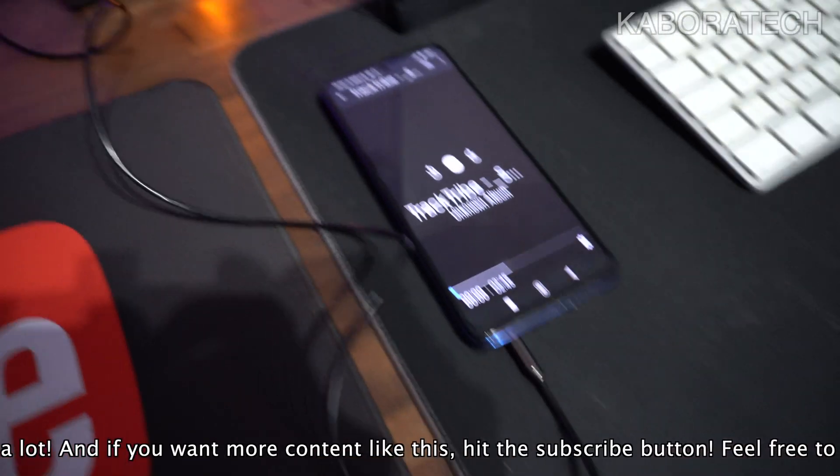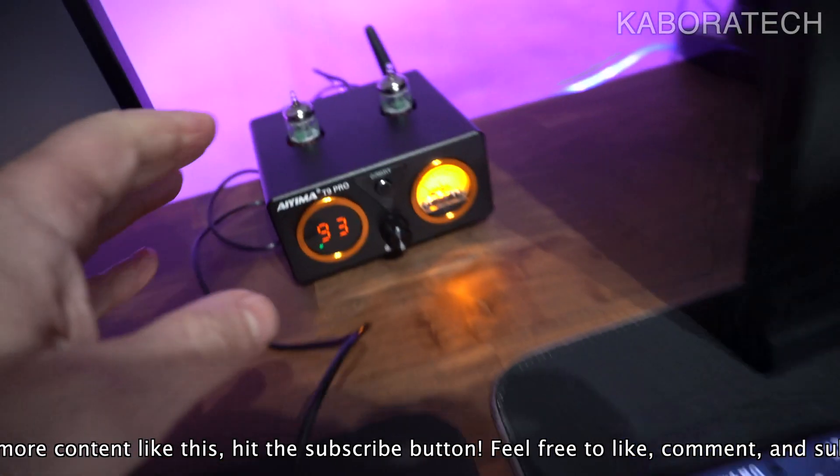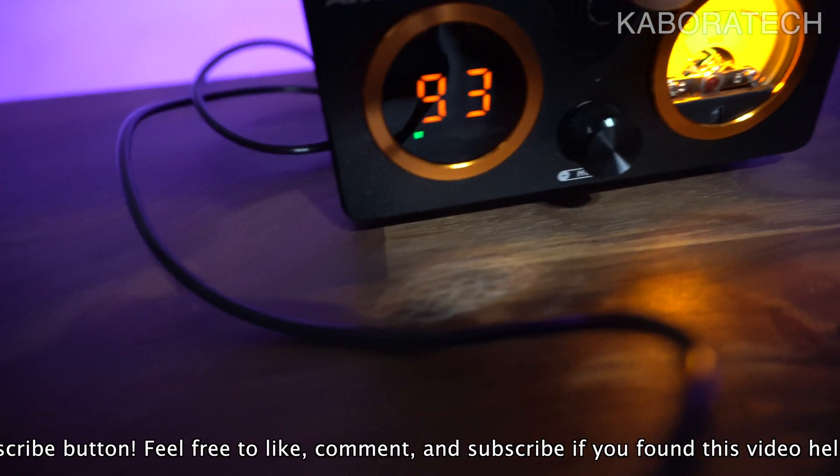And once again, don't forget — if you enjoyed the video so far, leave a thumbs up, consider subscribing for more videos, and I'll catch you on a new one.